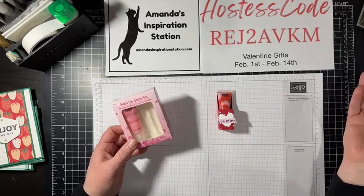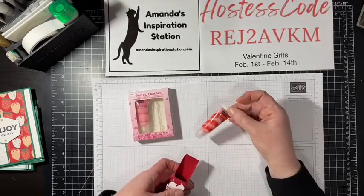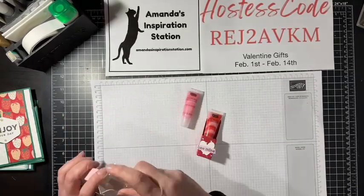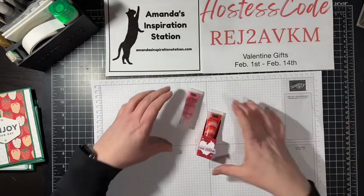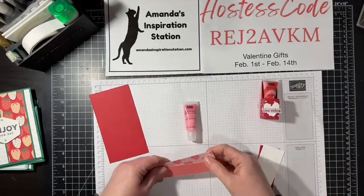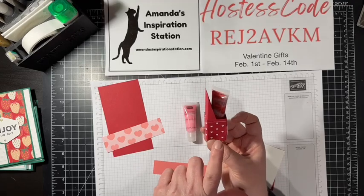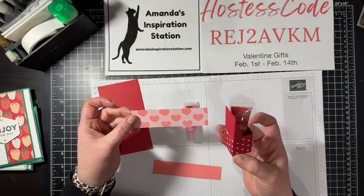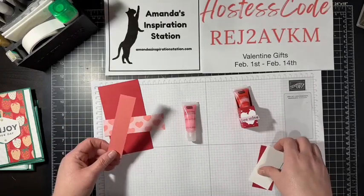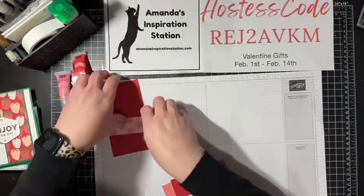So today we have the lip glosses. I got these at the Dollar Tree — they came in a two-pack. This one has red and pink in it, and this one has two shades of pink, which I thought was perfect. We're still going to use the Real Red background piece, but because this one has pink, we're going to add a different pink element. Instead of the red designer series paper from Mostly Adored with the little white hearts, we're going to use the same pack but do the Flirty Flamingo design with the bigger hearts, and then add a red heart to change it up.